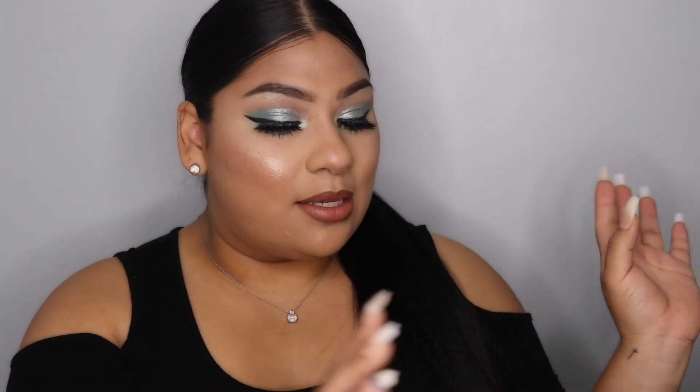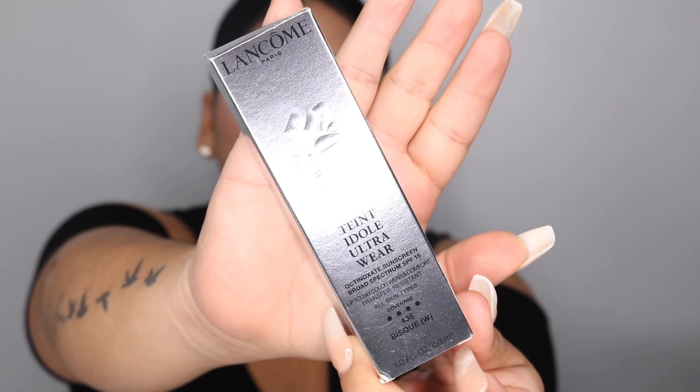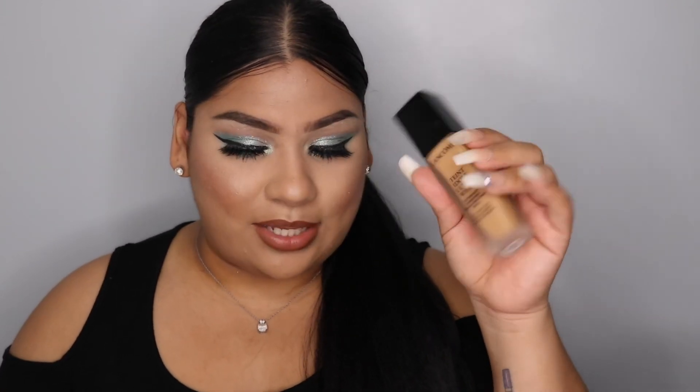The first one is a Long Comb foundation in the shade 435W. It says it has up to 24-hour wear and comfort, it's transfer resistant, and it contains octinoxate sunscreen with SPF 15. It's starting to get warm, so you want a foundation that has some type of SPF sunscreen, like a BB cream from the drugstore. I'm very excited to try this, though it does look a little darker than it looked online, so I'll probably have to mix it.